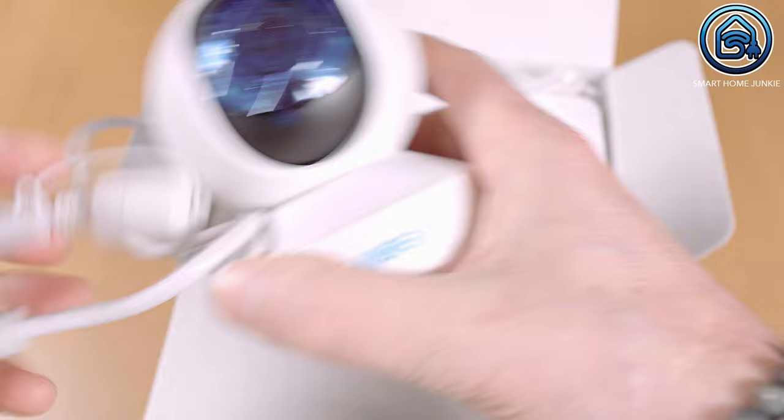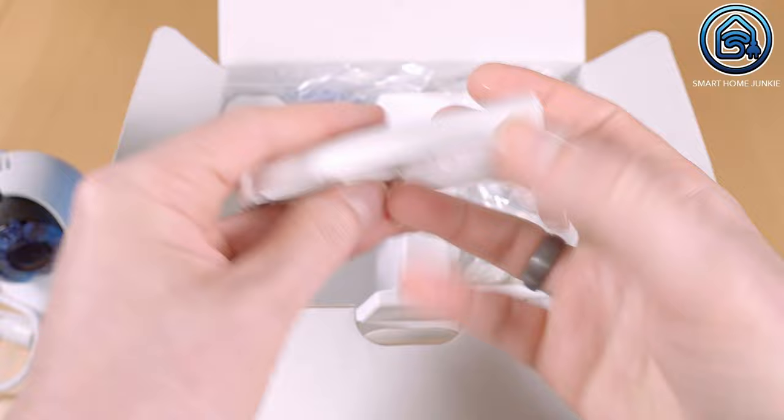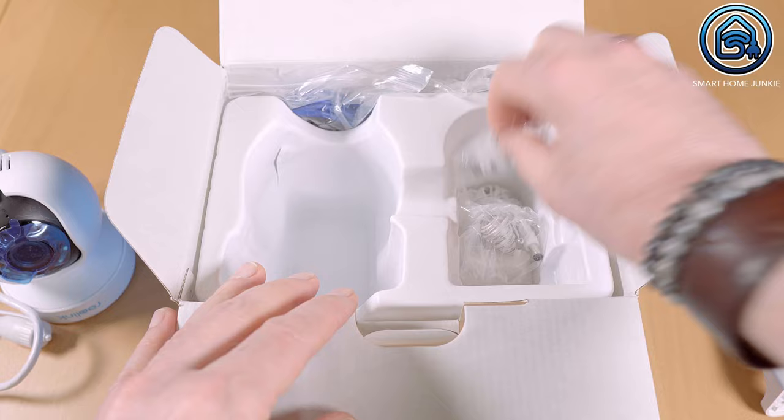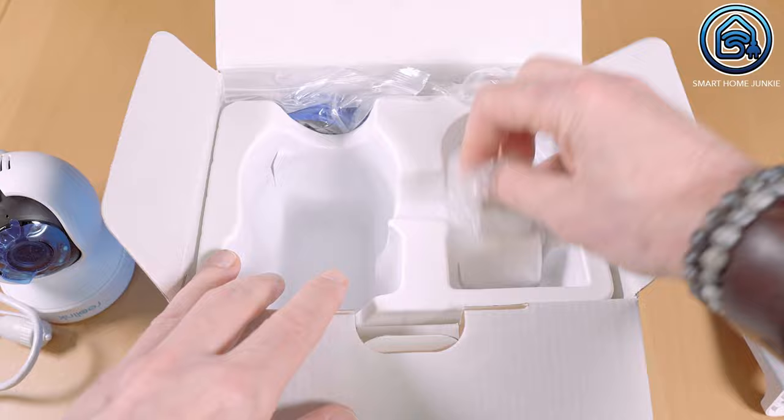Next to hanging it on the wall, you can also place the camera on a flat surface. Mounting material is also included with which you can attach the network cable and adapter cable to the camera in a watertight manner. Reolink has also added a few plugs and screws to fix the wall mount to the wall, and a 12V power adapter has been added to power the camera.